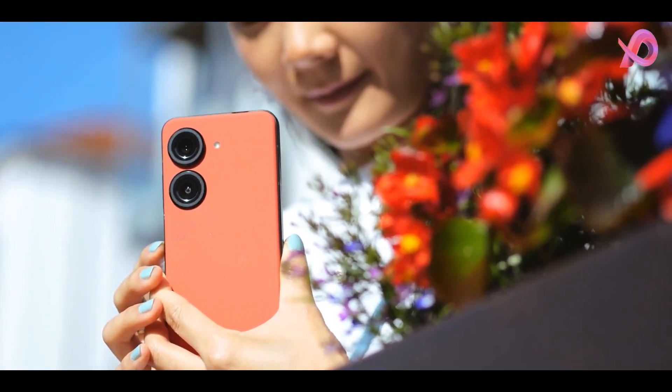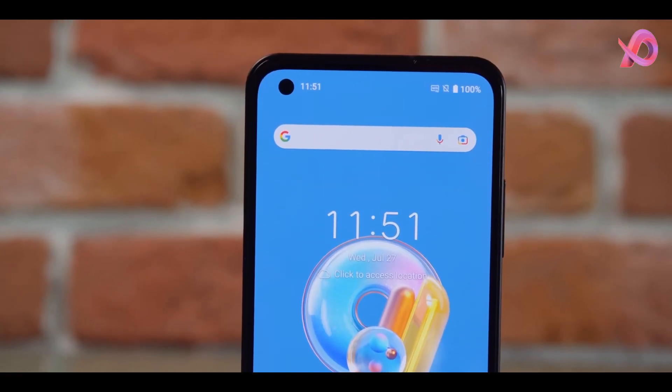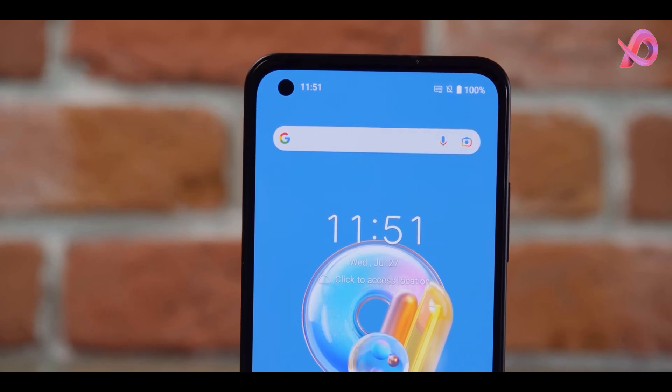It was launched in midnight black, moonlight white, sunset red, and starry blue colors. It also features an IP68 rating for dust and water protection.